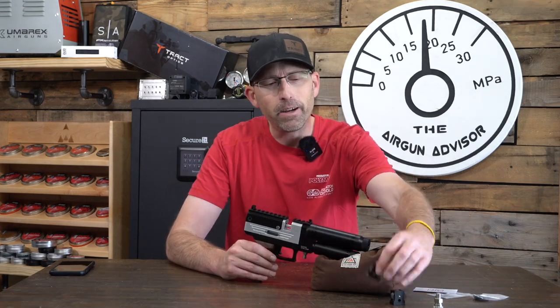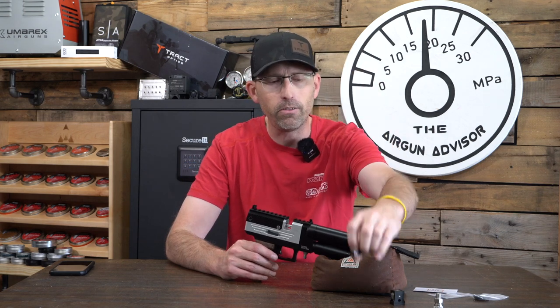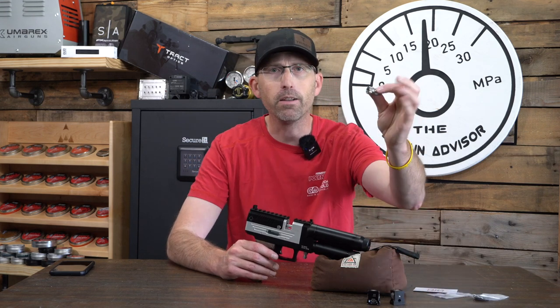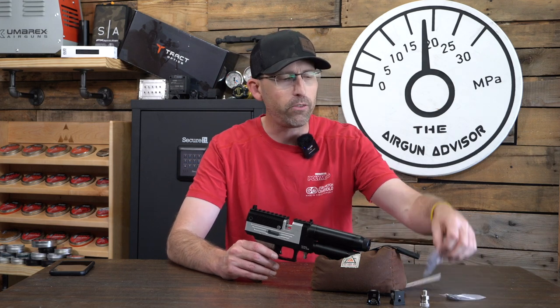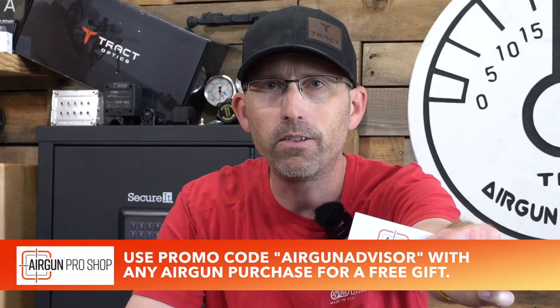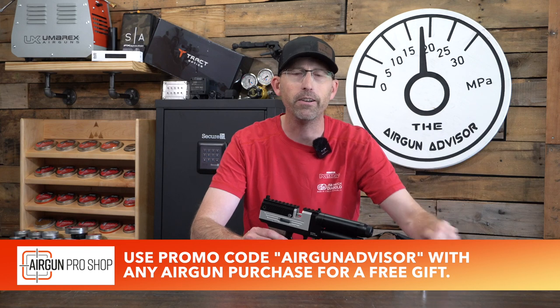Inside the box, you're going to have two of these magazines. They are seven-count magazines, rotary style, spring-loaded, very easy to use. You have a female disconnect, some breech seals, a rebuild kit, and all of this comes to us today from the guys and gals at Airgun Pro Shop right here in Ohio.